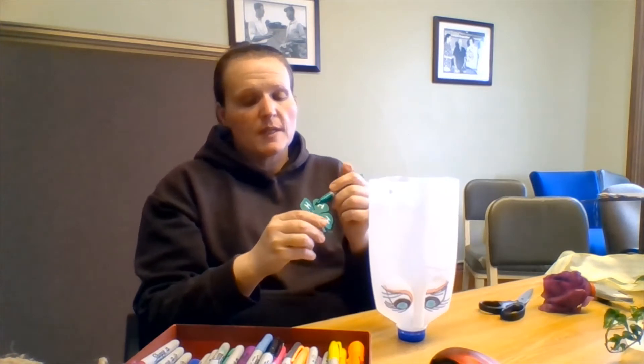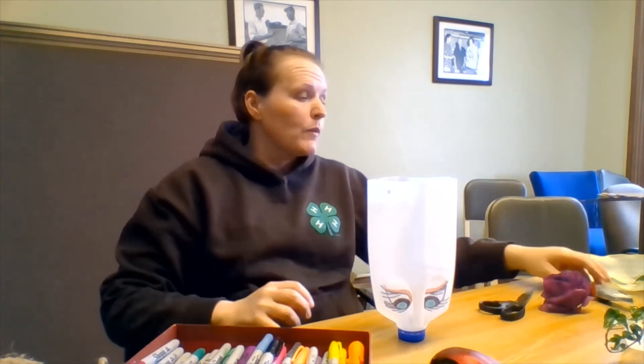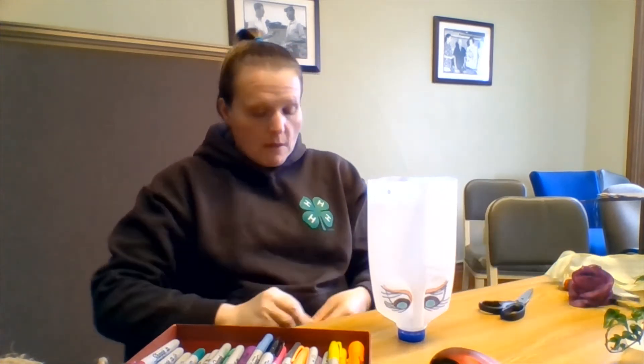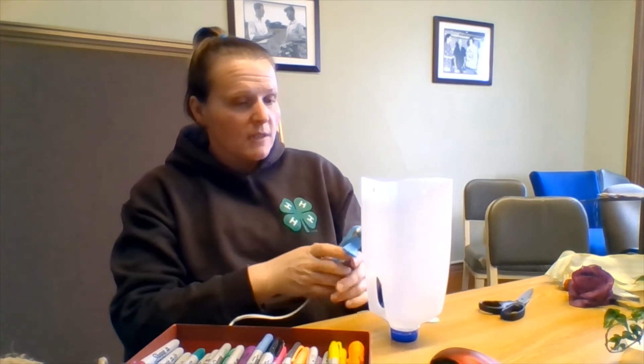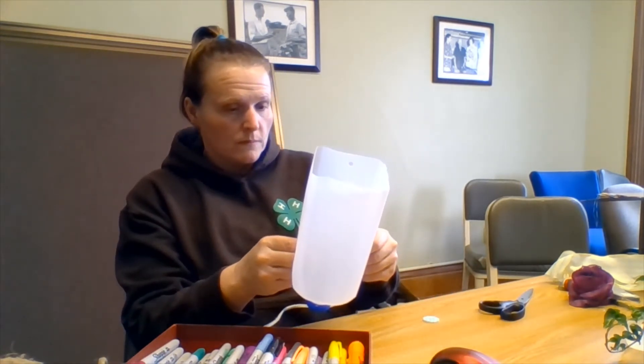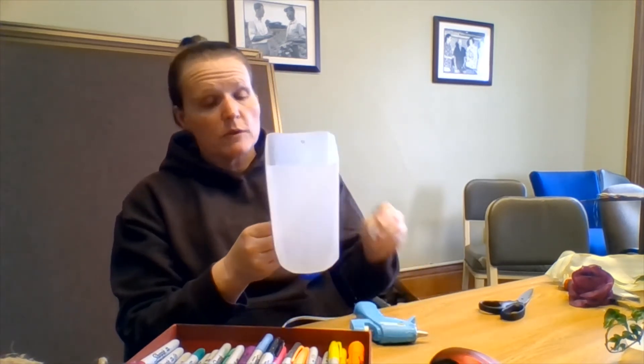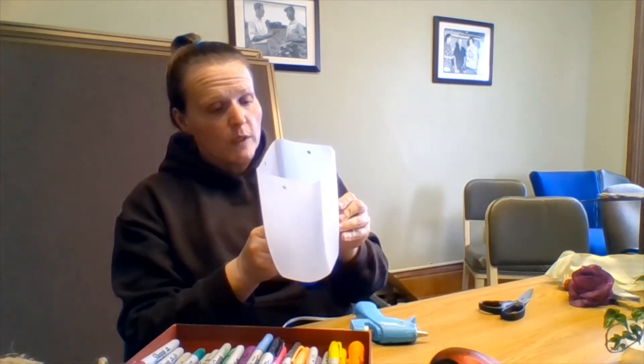All right, once you're satisfied with your face — I can always decorate a little bit later — we're going to get started. I have for my ears a pair of buttons that I'm just going to hot glue on to the sides of my project. I'm just going to use the shape of the milk jug to kind of guide me on where to put everything.